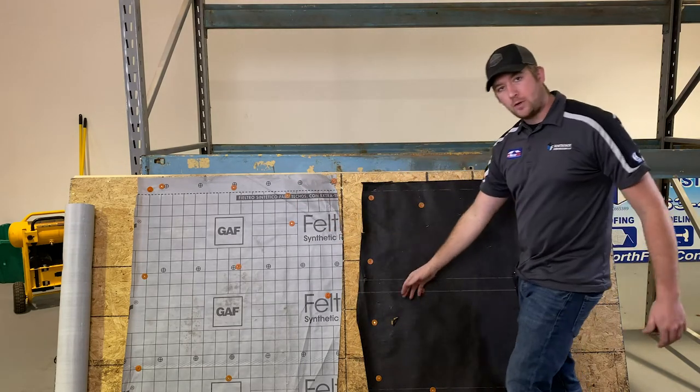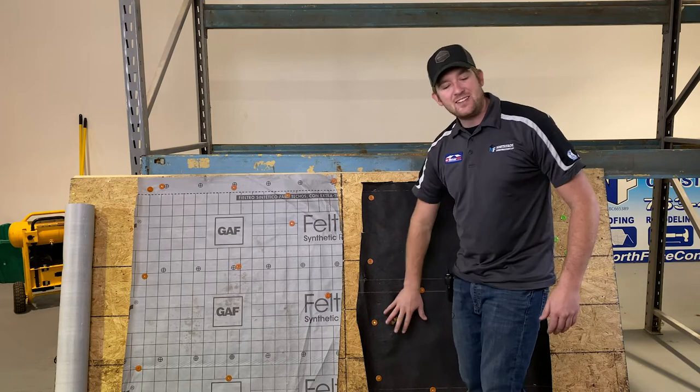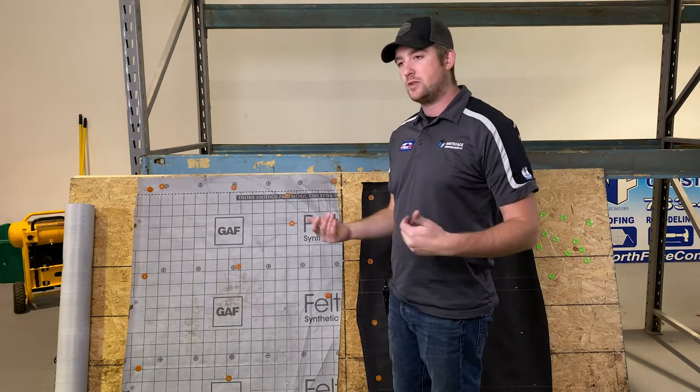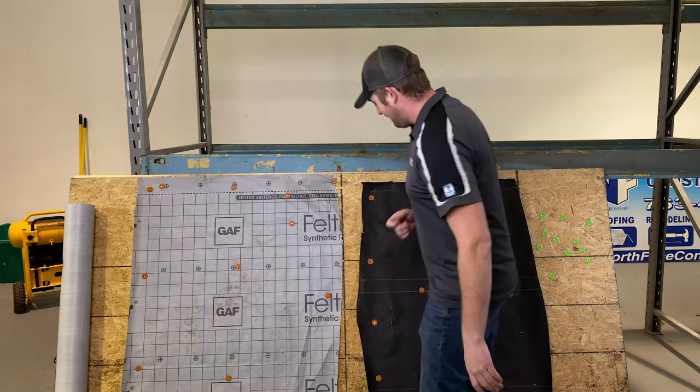On the tar paper underlayment, we broke through here, here, and here — these are leaks. If your roof has to sit for any extended period of time during construction and there's moisture, it's going to leak.